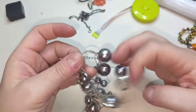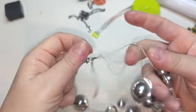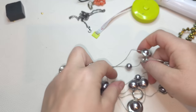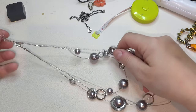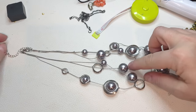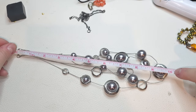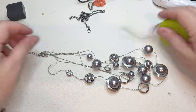Moving right along — also multi-stranded, looks like three strands. They're layered — we have silver tone colored beads and discs. Without extender the shortest length is 16, middle is 18, longest is 20, and two and a half inch extender.